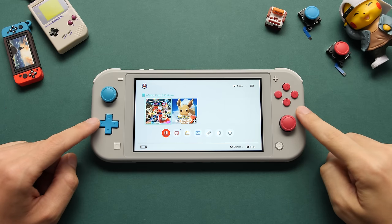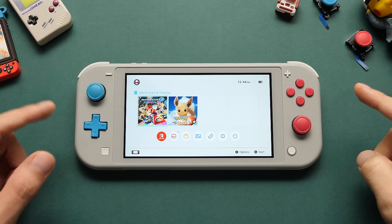Hey guys, Taki here. I recently bought a used Nintendo Switch for $120 and it came with a cool bonus — it was modded.